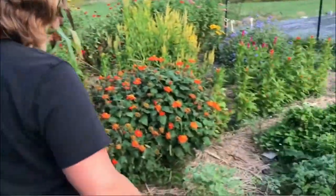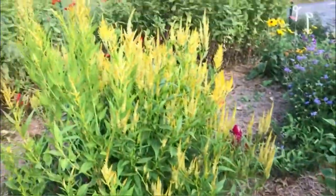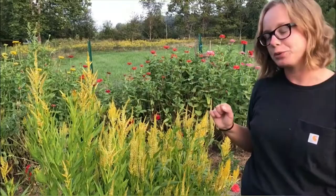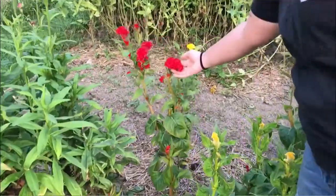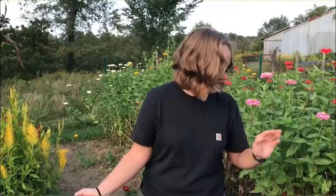Following over, I have a couple of different varieties of celosia. Here I have this nice, pretty yellow plume celosia, and right next to it I have some coxcomb. Do you see how that looks like a brain or even a coral reef? It's so cool.